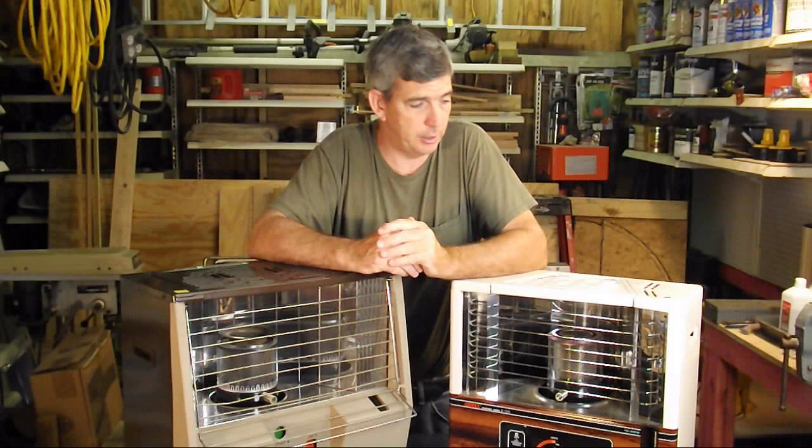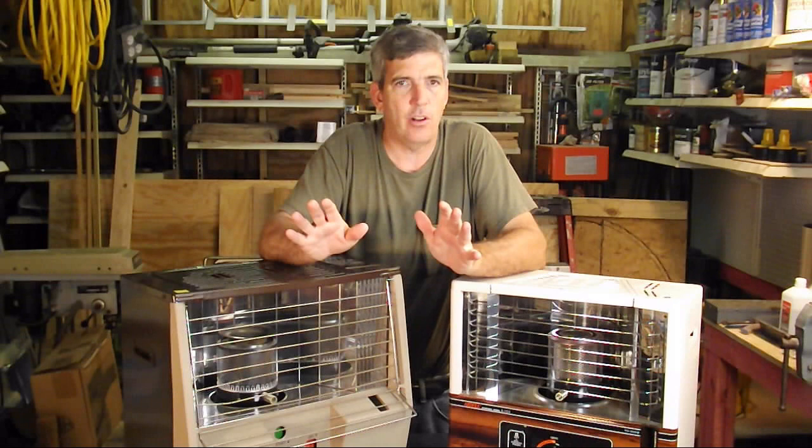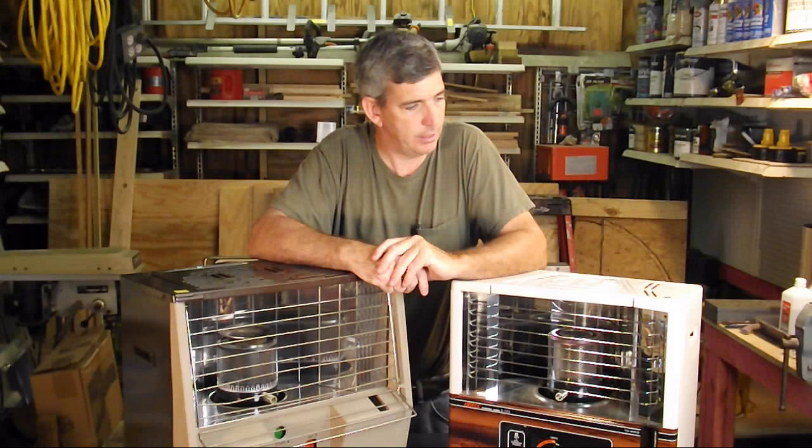I also like kerosene because these require no electricity at all — there are no fans blowing, you can light them with a match. It's a wonderful idea and it doesn't send up smoke.